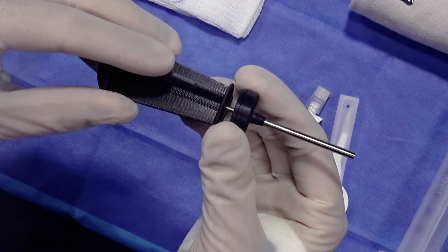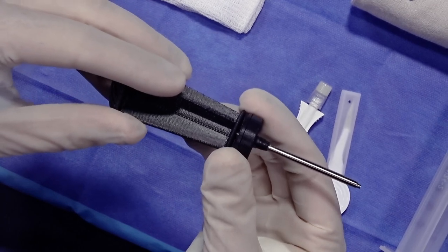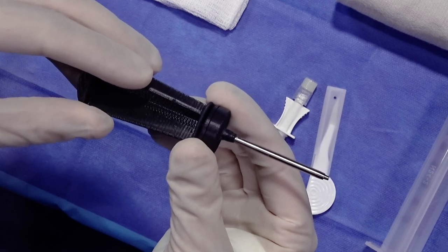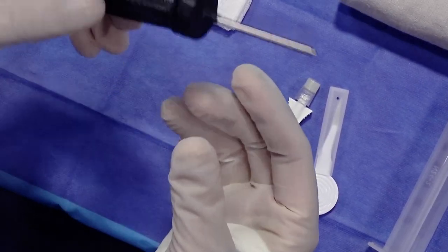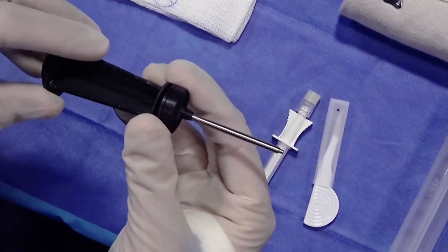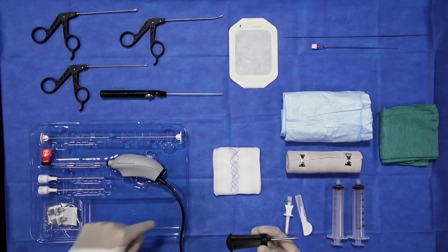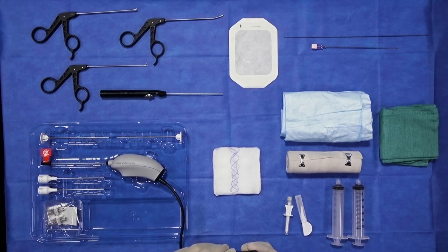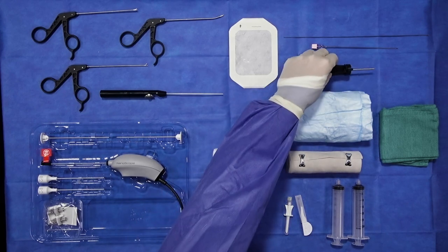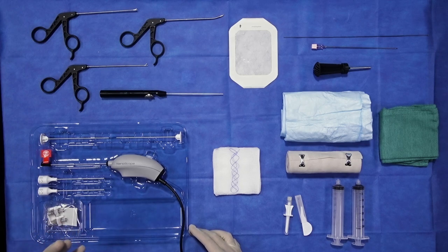It's important to emphasize how atraumatic and small this is relative to our conventional tools. As all of us know in the OR, our routine 3.5 millimeter scopes have an outer diameter of six and a half millimeters — very large — and correspondingly the tools we use to instrument are quite large. This is an outer diameter sheath of 3.0, and all of the instrumentation going into the knee joint is 2.0. The nanoscope itself is a 1.9 millimeter camera with an outer 2.2 millimeter sheath — about a third of the size of routine instrumentation — and that of course offers several advantages.